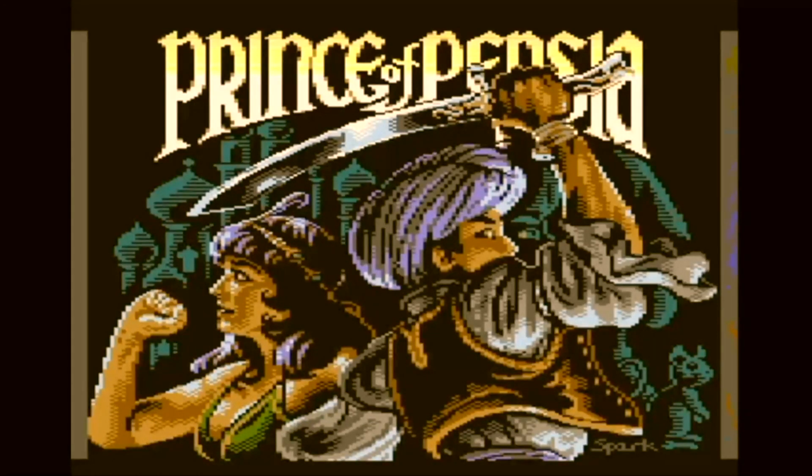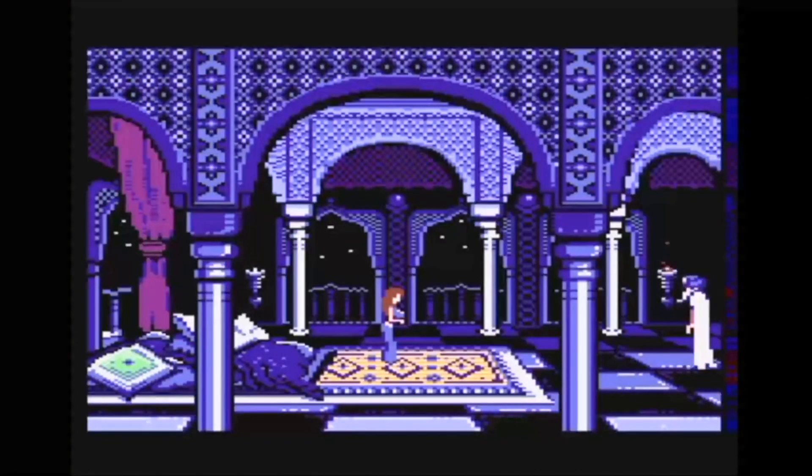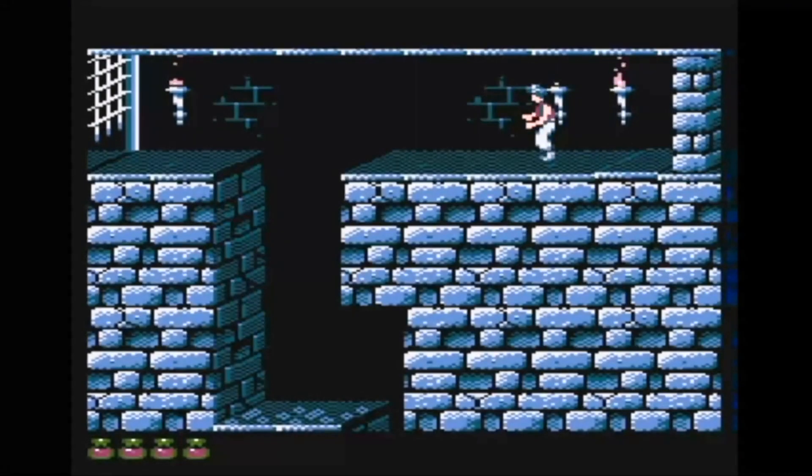But all that changed finally last year. Behold — Prince of Persia for Atari XL! This new release features amazing graphics and outstanding sound, and we can argue that in the 8-bit world it is one of the best versions of Prince of Persia.